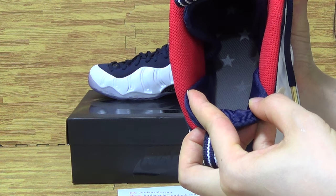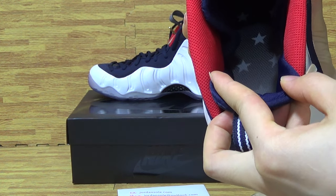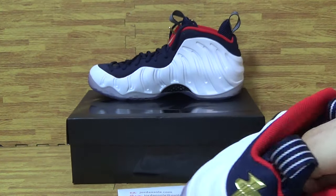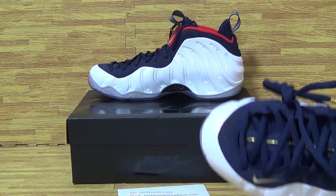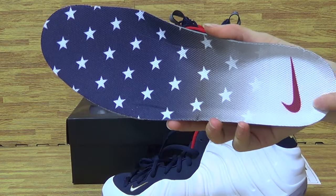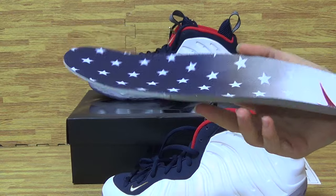Beautiful. Also the stars on the shoes. So cool. Let's take it out. You can see the shoes also. The stars on shoes also. So beautiful.